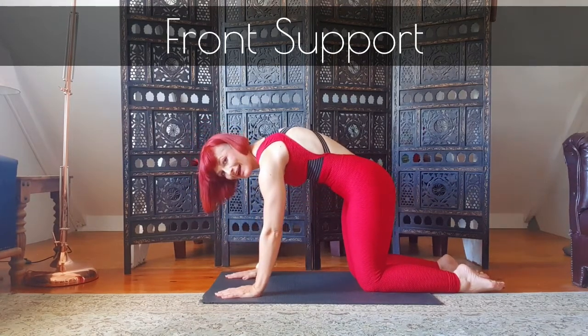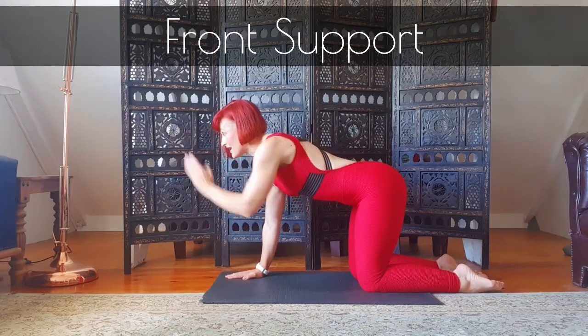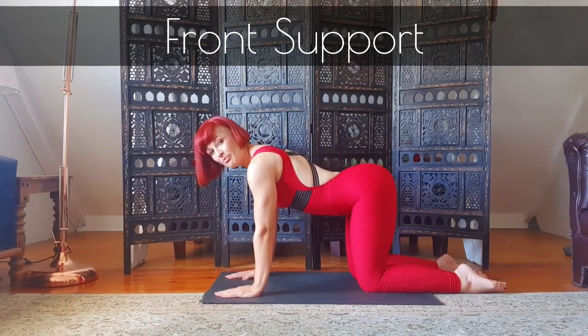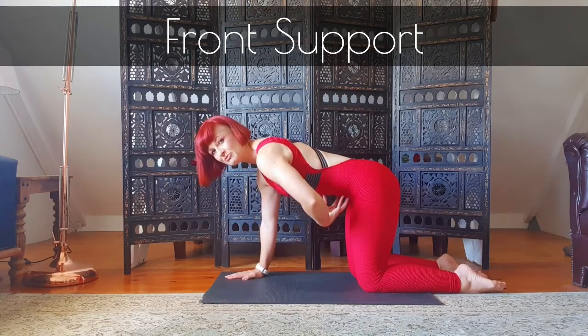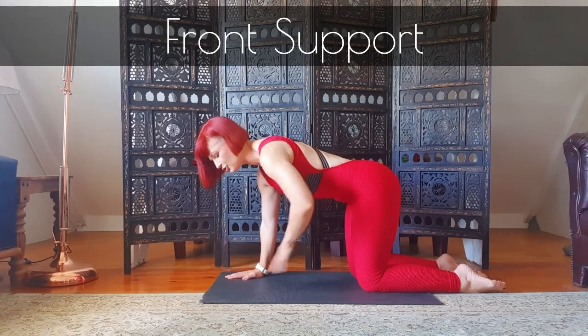Don't curve your back like this. Imagine that there's a lat here and you want that lat to be looking forward. Don't drop into your spine. You want a little bit of abdominal control in the front to avoid that arch in your back.